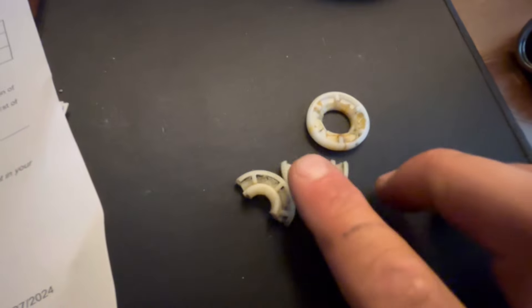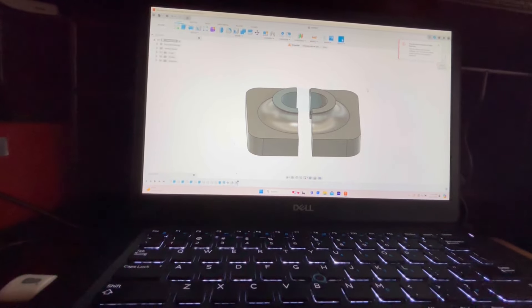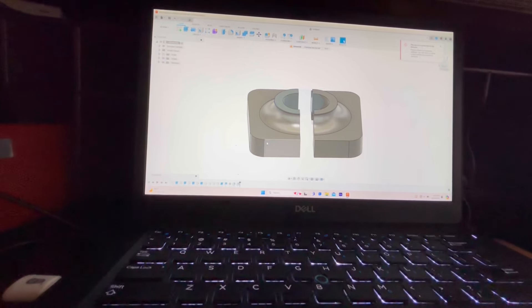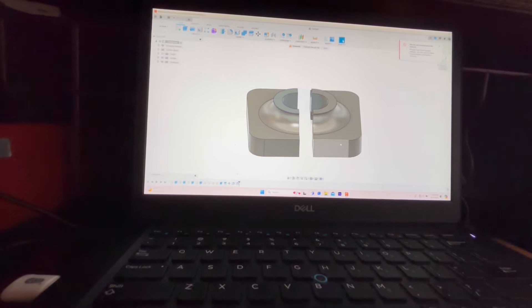That's the passenger side right there - that one broke in half and the driver side broke too. Pull this up - this is my design. I need to adjust it and make it a little bit smaller, but there you go.